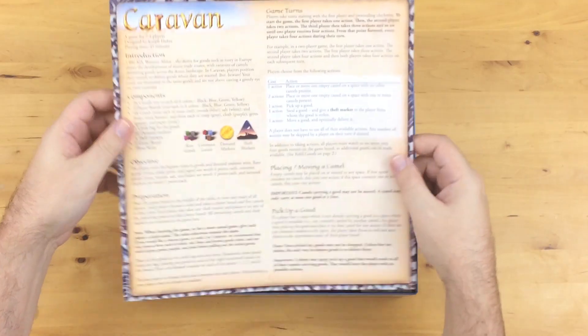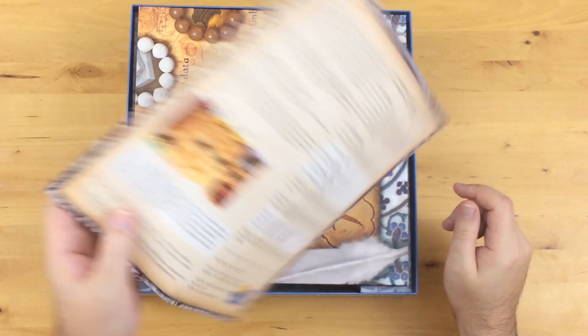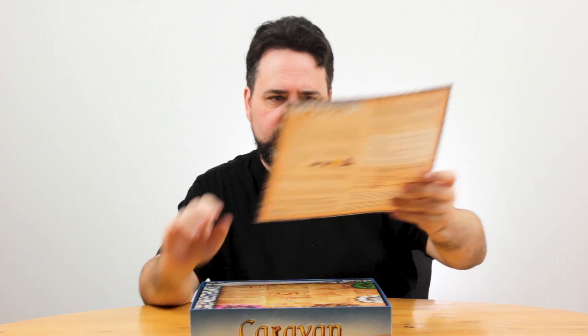There are a couple of promos for other Rio Grande Games stuff, and the rulebook. And this is how you really know that they're trying to target a family audience, because the rulebook isn't a book at all. It's just a one-pager, double-sided, big type — on par with anything that comes out of a Milton Bradley, Parker Brothers, Hasbro wheelhouse. Really simple set of rules to figure out how to play. I can almost read them to you right now, but I ain't gonna.